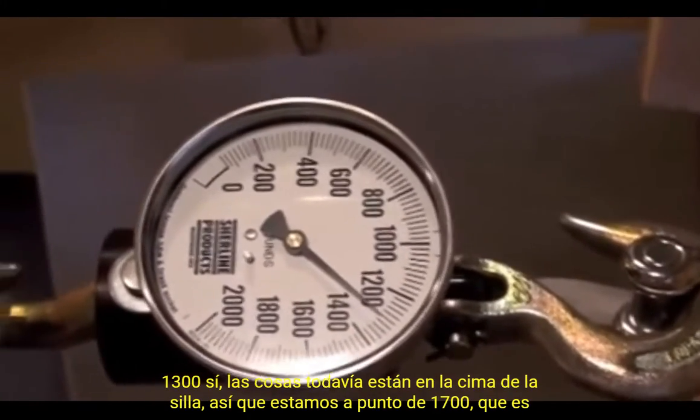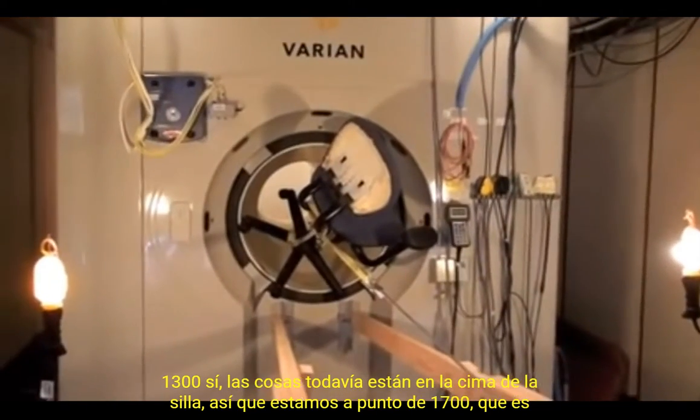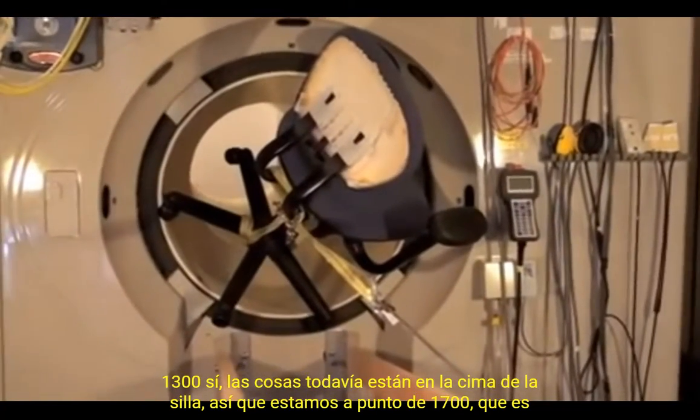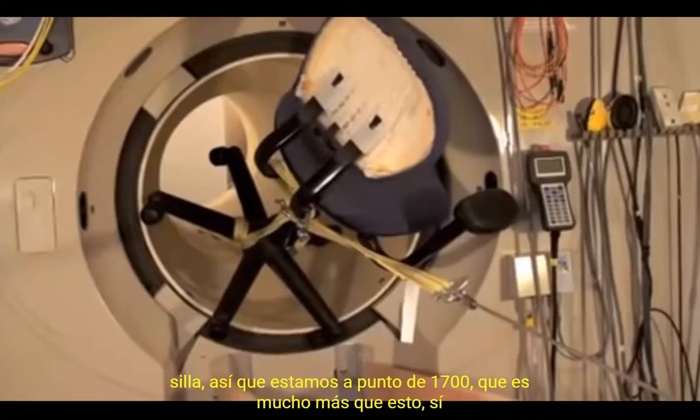Still on top of the chair, so we're just about to hit the sweet spot — keep going. There we go. Look at this: 1,700 pounds. We are at 1,700, which is far more than this thing.